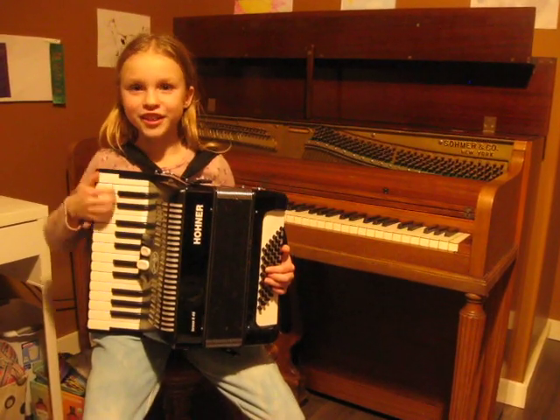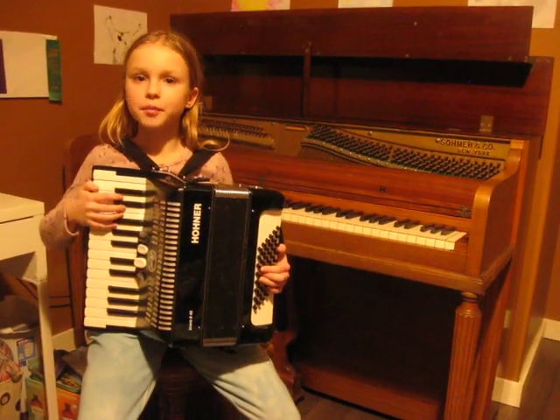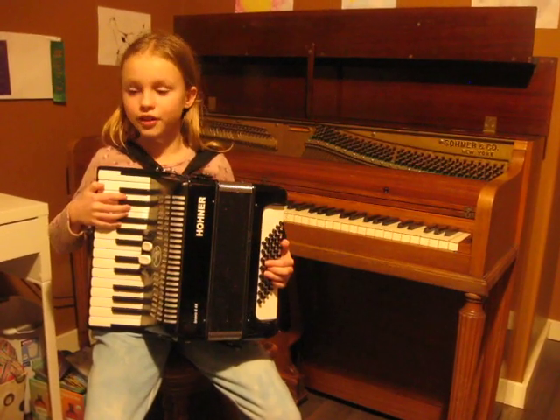Hello! NashMonica here. Welcome to my channel. Today you are going to learn how to play Row, Row, Row Your Boat on the accordion.